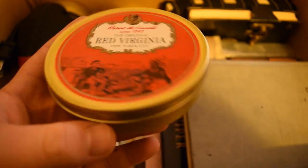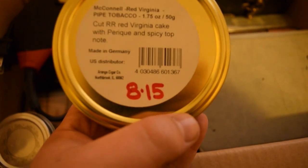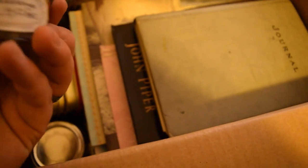Here's that second Robert McConnell — I got the tin. I'm not sure how old it really is, that might just be the date I purchased it. Somebody said it was hot, like a hot sauce, spicy hot. And then somebody said it was, like, chocolatey. So I'm not sure.